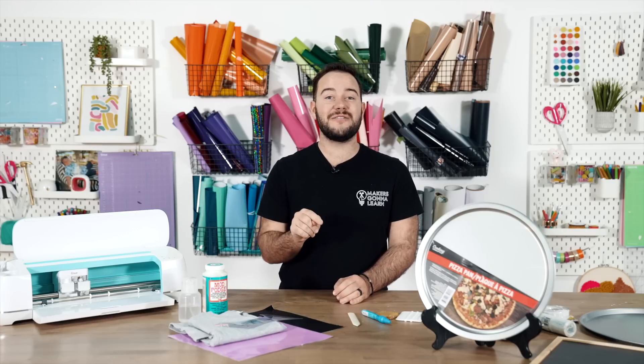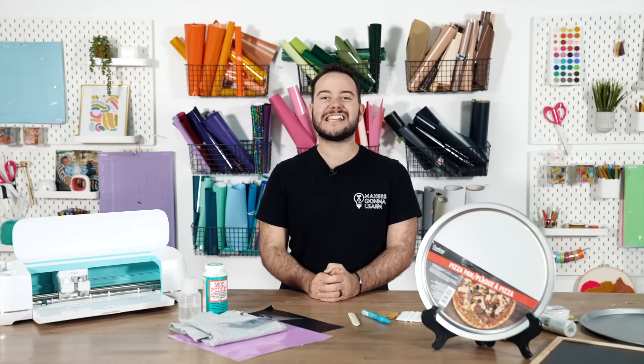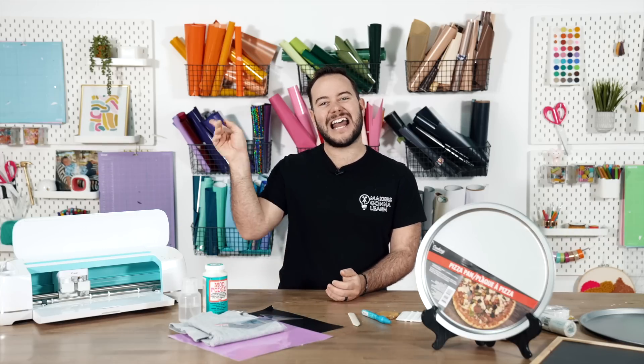But if you're new around here, do not forget to stop, hit the like button, give us a subscribe for more Cricut videos, and let's go ahead and jump into these 15 different items.